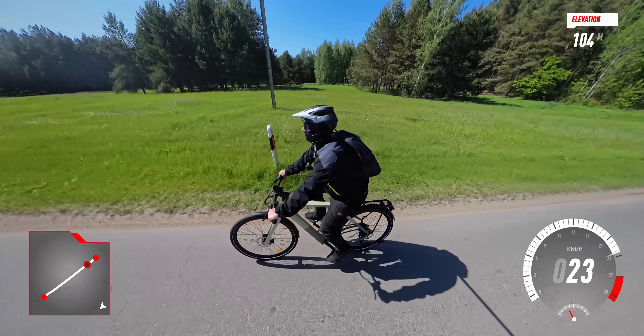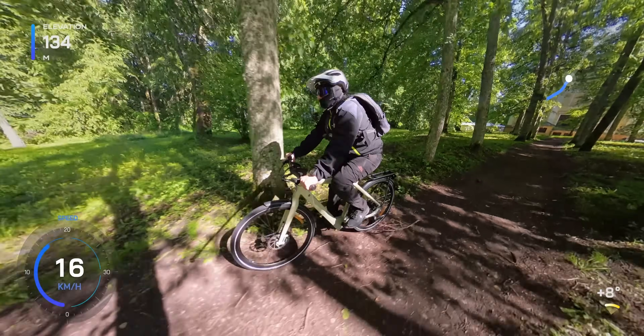This bike is primarily designed for city cruising, but it can handle some light off-road riding as well.